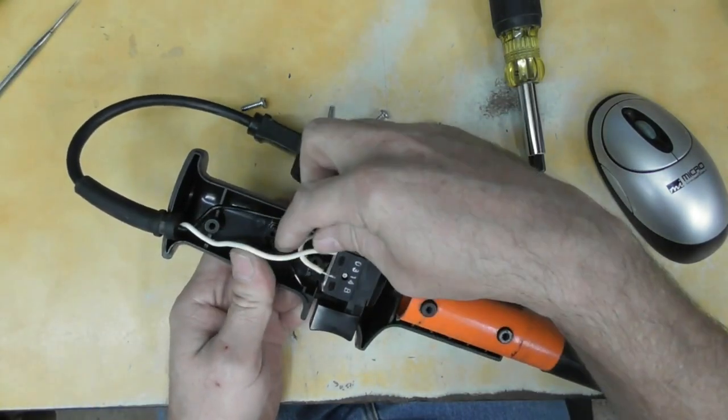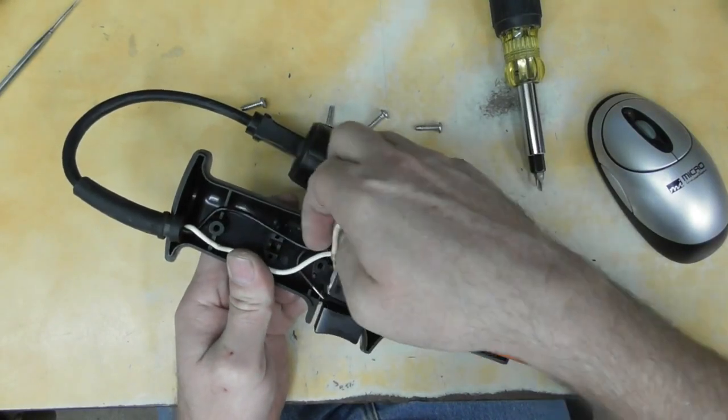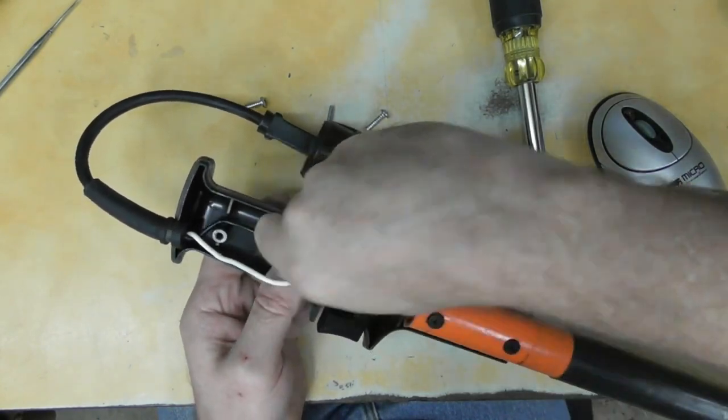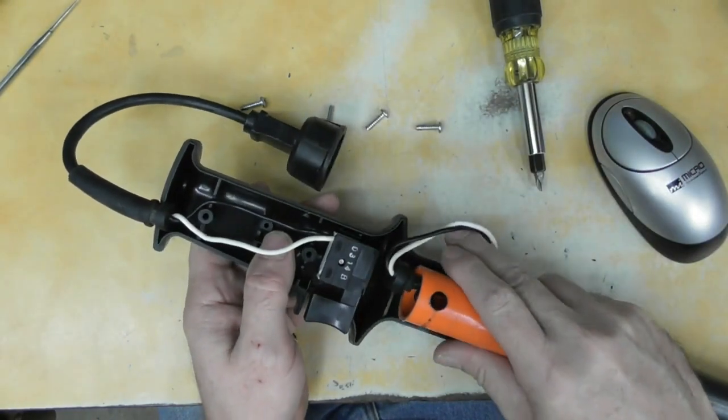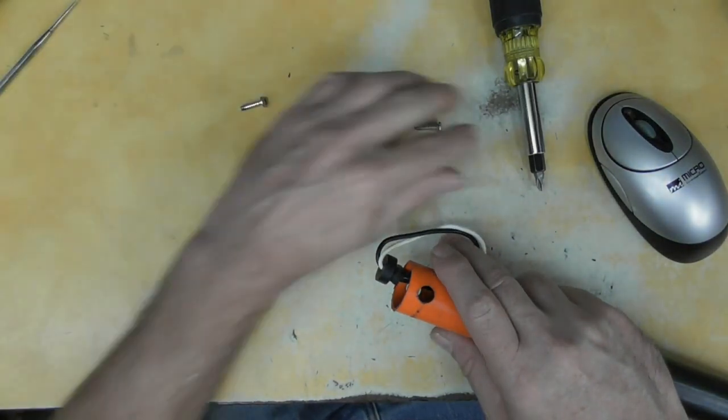That should release the wires that go up the pole itself. Get those out of there. Alright, so now we've got this taken apart — get it out of the way.